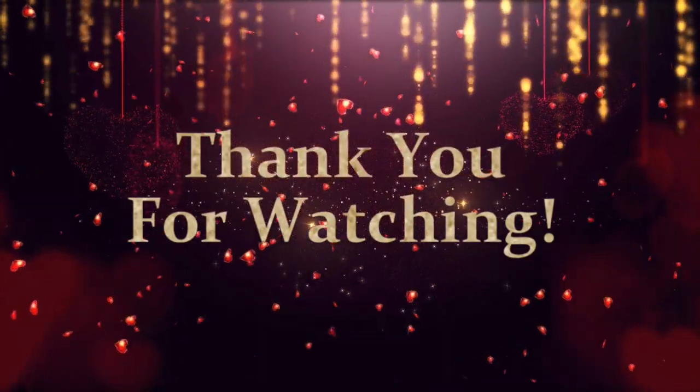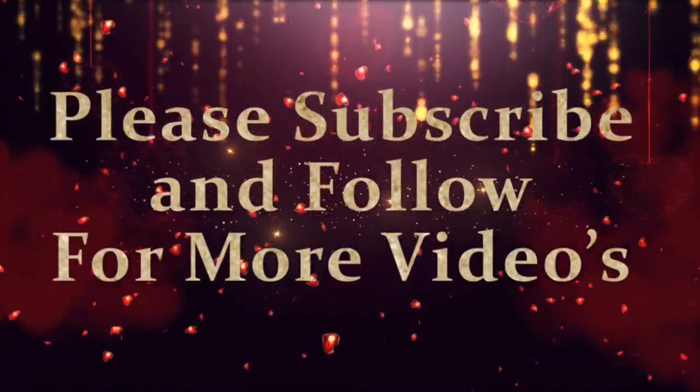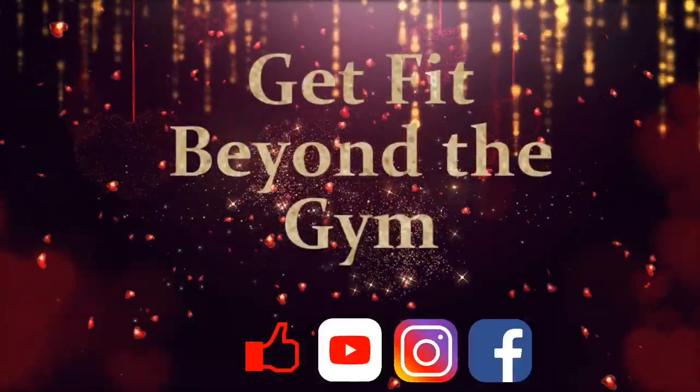Thank you so much for watching. Please subscribe and follow for more videos at Get Fit Beyond the Gym.